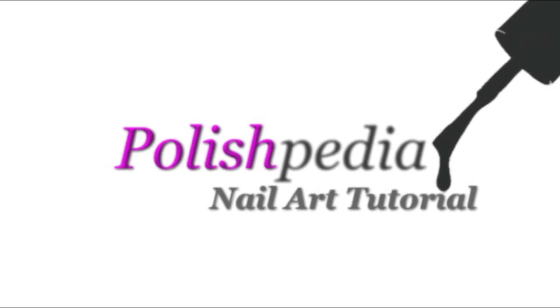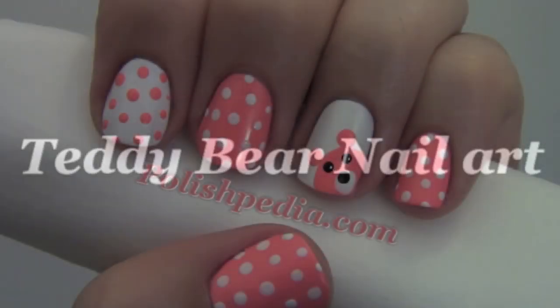Welcome to another Polishpedia nail art tutorial. Today I'm going to show you how to do a teddy bear nail art.